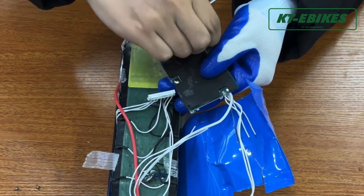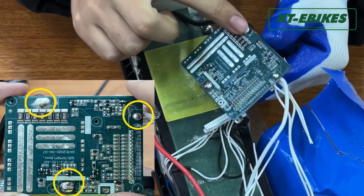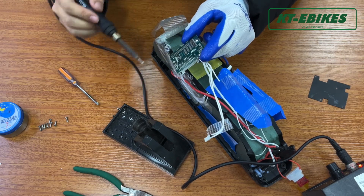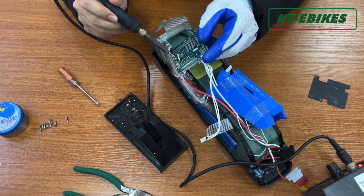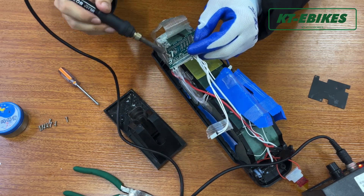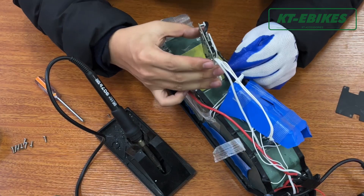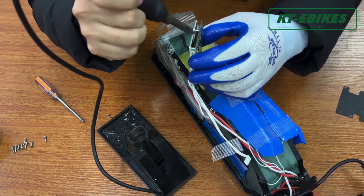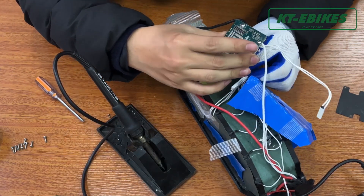Remove the back cover of the BMS board. Then remove all power wires connected to the BMS board.